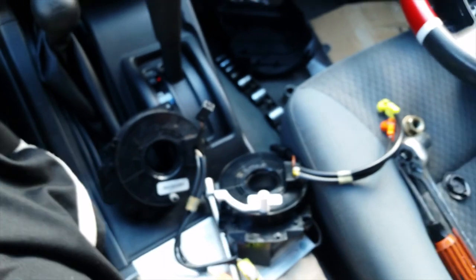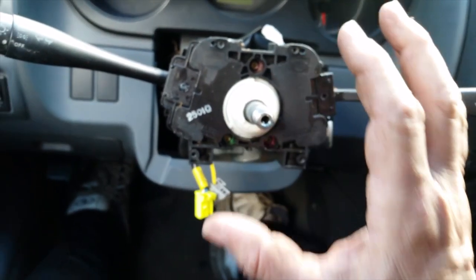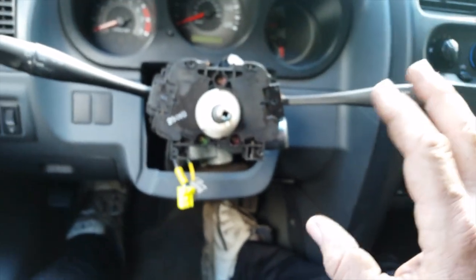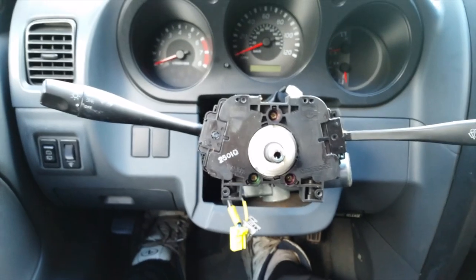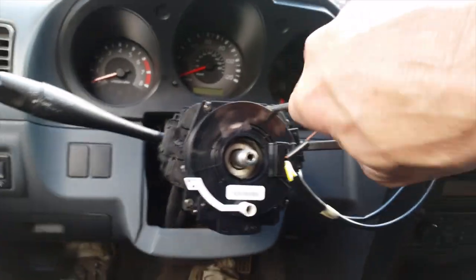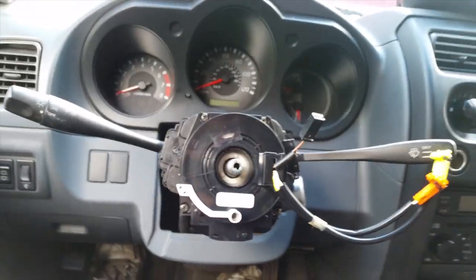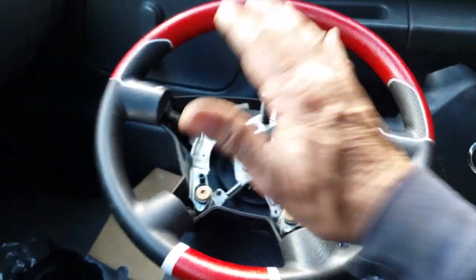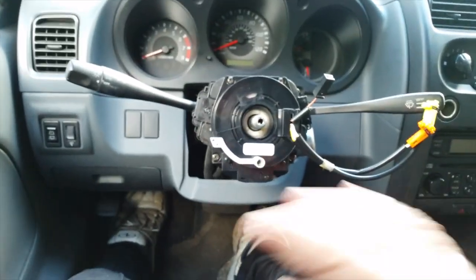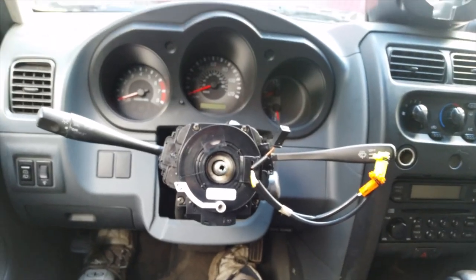Now I'll bolt up and wire the new clock spring and stick everything back together. It's pretty easy to do. The most important thing: don't move anything — put everything straight back the way it was before you do any turning and you shouldn't have any issues.